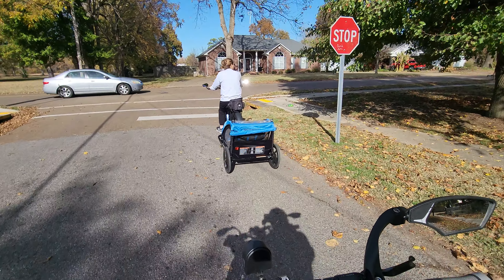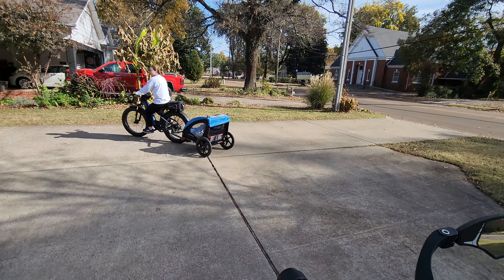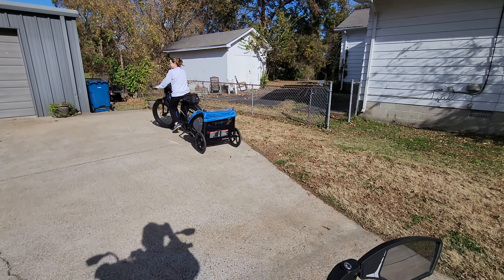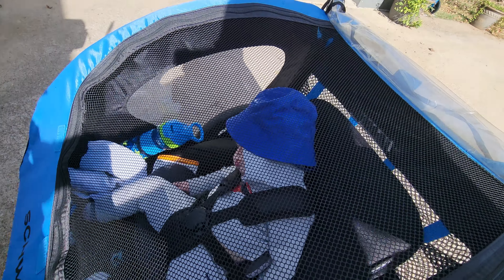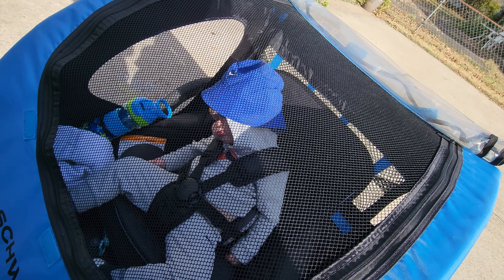If you're wondering how to put your kids to sleep when they don't want to go to sleep, right there is your remedy. Buy you a SWIN trailer — that one we got at Walmart for about $100. It knocks them right out, even when they don't want to go to sleep. See there, he's out like a light. He didn't last 5 minutes. See y'all in the next one. Stay tuned.